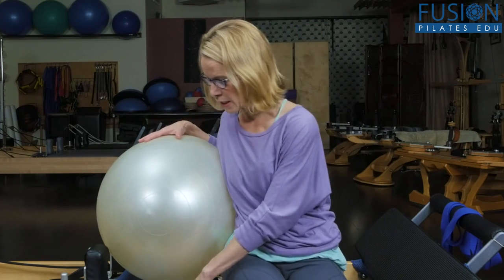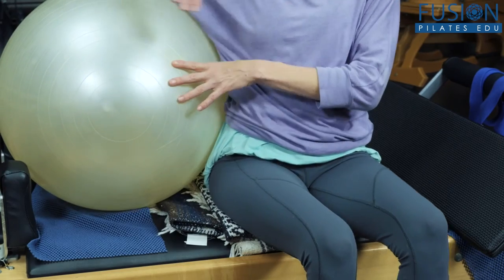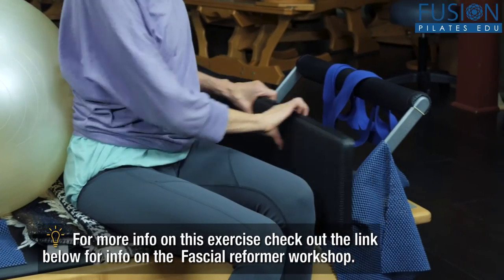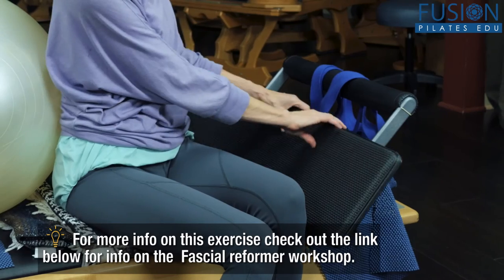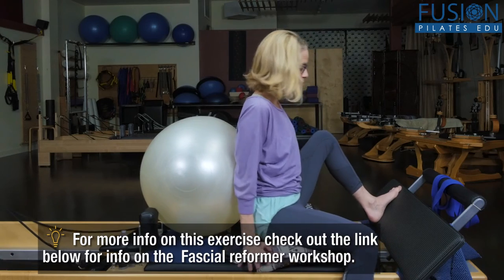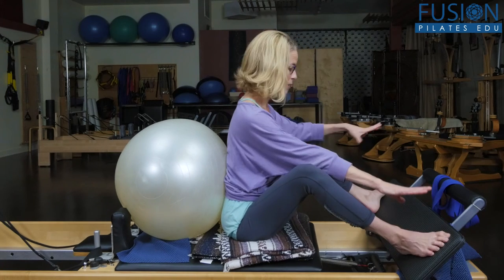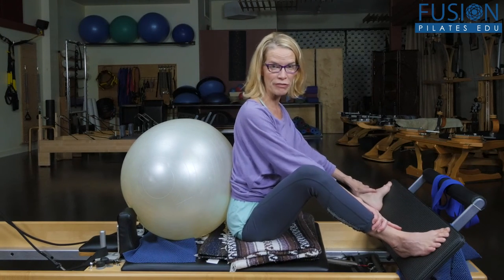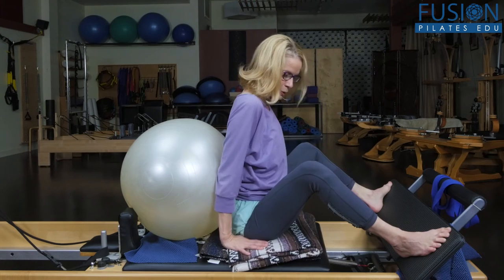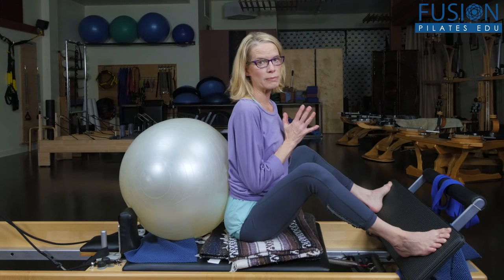Here I have a sticky mat and a smallish stability ball — it could be smaller. I also have a couple of blankets under me so my pelvis and sitting bones feel comfortable, and stickies on the foot bar and foot plate. I have a red and a blue spring on. I'm going to bring my feet onto the foot plate — my feet can be pretty wide and I have a whole floor for my foot. I want to scoot my tail under the ball so that it supports my natural lumbar curve.